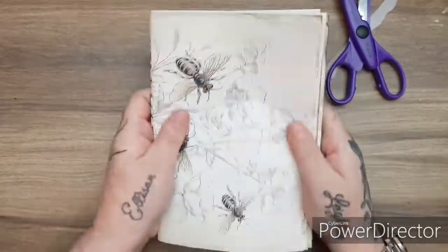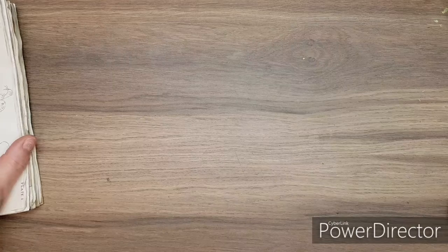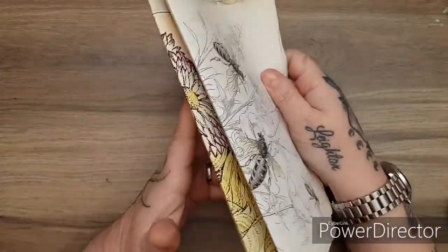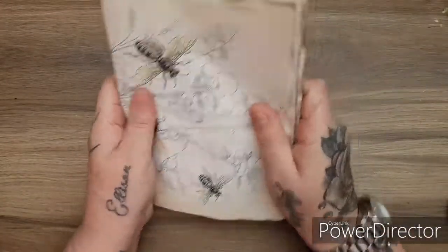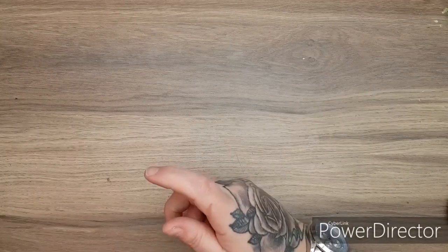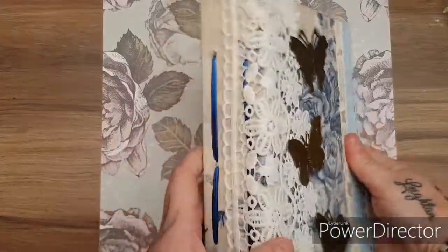So there we have our two signatures — you can see lots of different variations of paper, which looks cool. Next, what I'm going to do is make the cover, because I like to bind it before I start decorating it. So I'm going to decide on a style — I think I want something quite floral. I'll pull out a paper or card and then I'll show you guys how I make the cover to go with these pages.